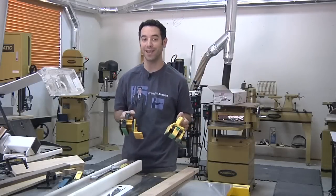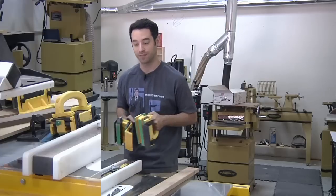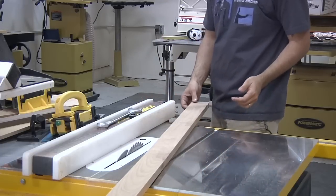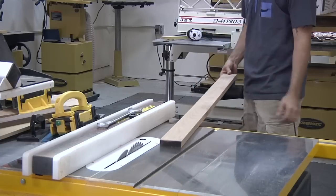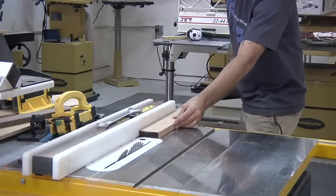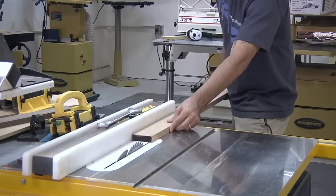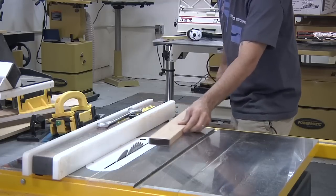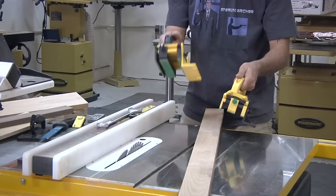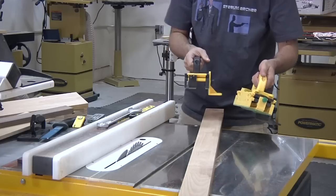Now I'm going to show you why it might be handy to have two Grippers on hand. On a long rip like this, it can be really tricky to keep the piece nice and stable — usually you have to start way back, meaning your body is very far from the action, and you have to use feather boards and other things to stabilize the piece. But if you have two Grippers, you can actually do a sort of hand-over-hand method of controlling the piece the entire way.